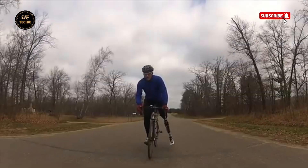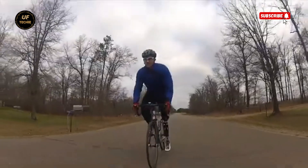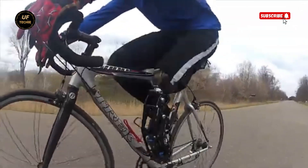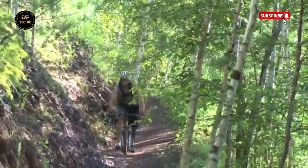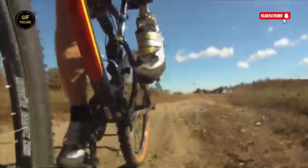The mission at Biodapt is simple yet powerful: help amputees regain their freedom and enjoy an active lifestyle. Whether it's snowboarding, motocross, or downhill mountain biking, their prosthetic systems are designed for real-world, high-impact movement. These aren't passive limbs — they're precision-engineered tools for athletes, adventurers, and anyone who refuses to sit on the sidelines.